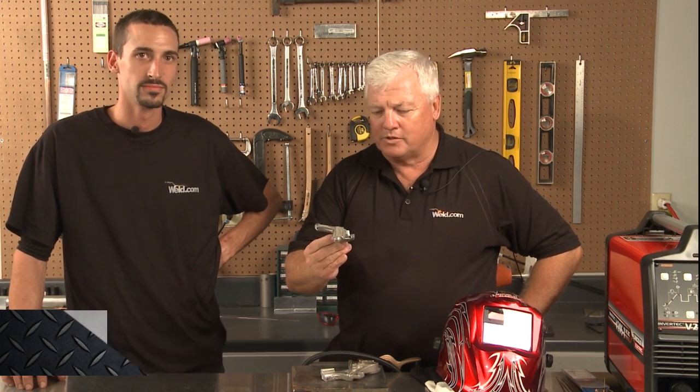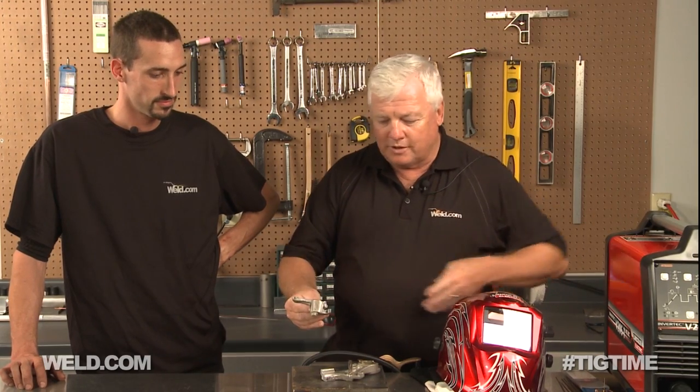Welcome to TIG Time. I'm Mr. TIG. We have a part in hand here that's broken off of a motorcycle, and this gentleman happened to be walking by. I saw him shooting this and his name is Isaac.